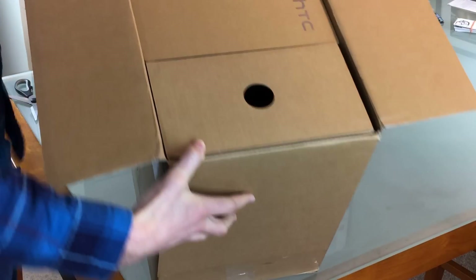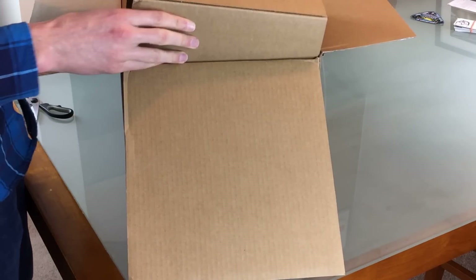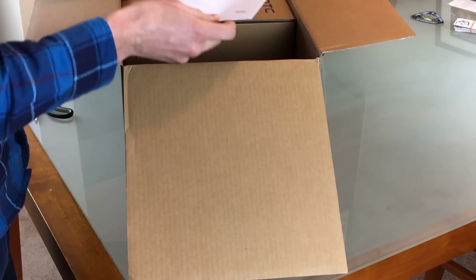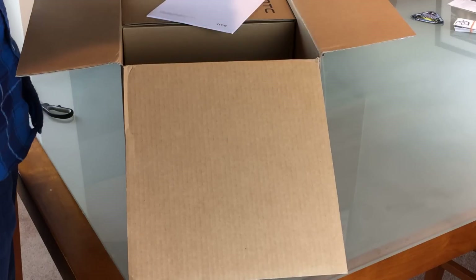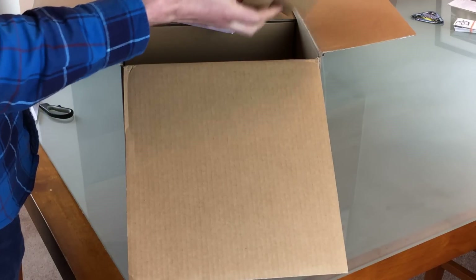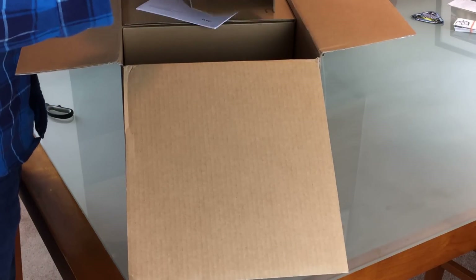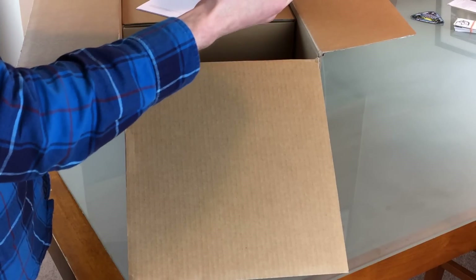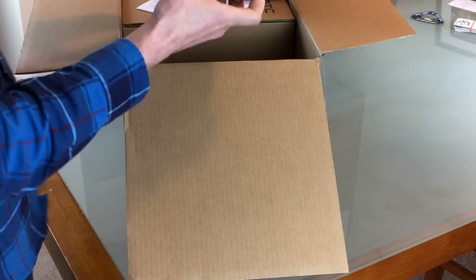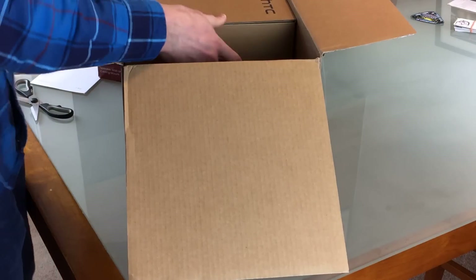Inside the box we've got the HTC Vive packaging. It looks like an instruction manual. And this is some kind of wall mount — a speaker wall and ceiling mount. So probably pop that back there. With the Vive you need to mount the lighthouses in two opposite corners to get that tracking, so that's probably for that.